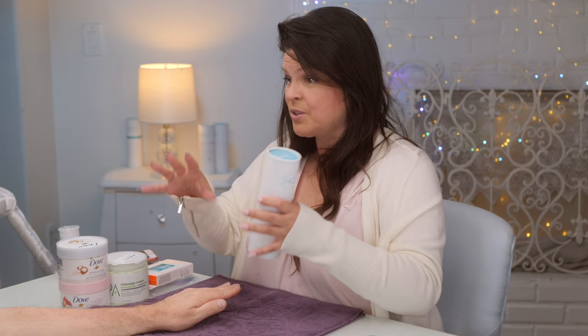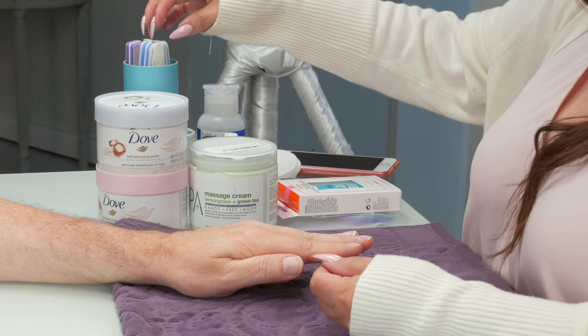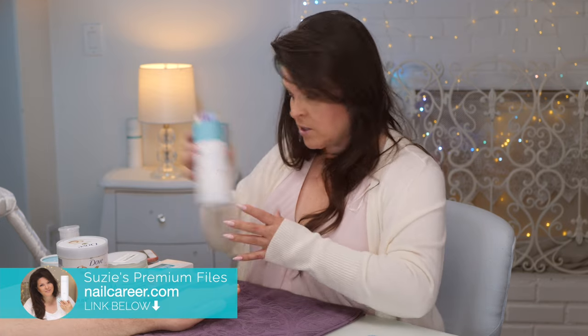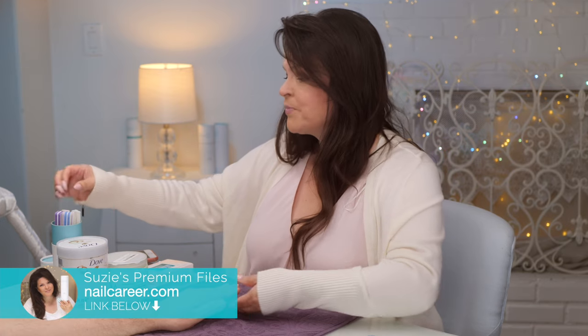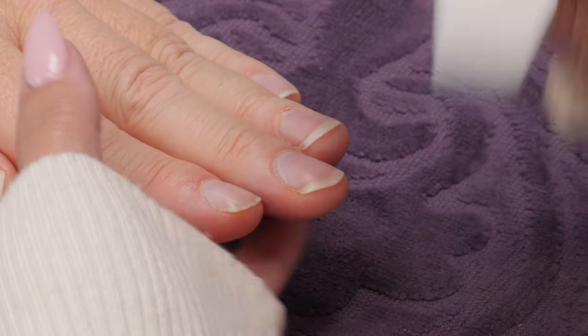In the old days we used to soak hands in warm water but we don't do that anymore, especially for anyone who wants nail polish. What you need is a nice gentle file. I have file kits at nailcareer.com, and what I would use is the fine file. When working with natural nails it's very different — you want to be very gentle with all the layers.